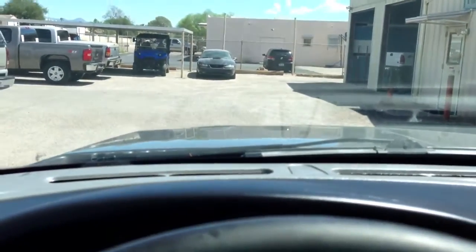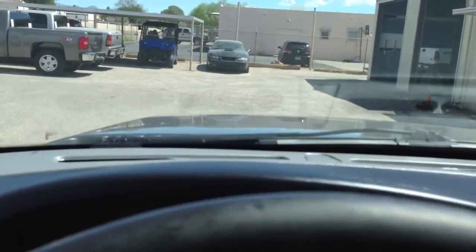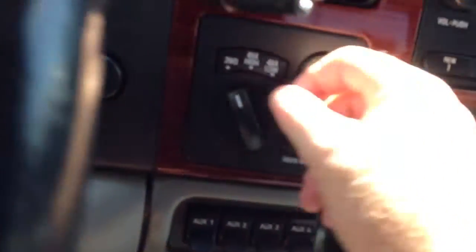Let's put it in neutral, turn to four low. We're in four low. Drive. Reverse. Perfect. Put it in neutral. Four high. Now we're in four high. Put it in drive. Perfect. Reverse. Excellent. Neutral. Two-wheel drive.